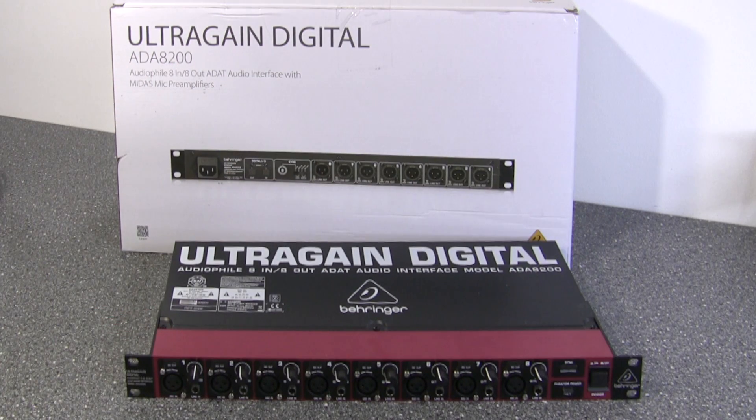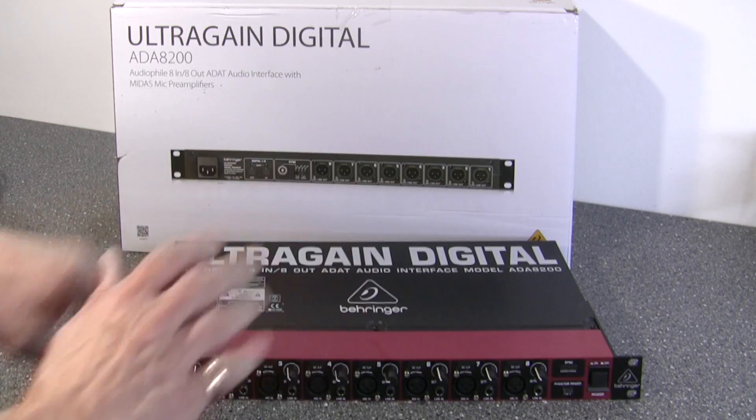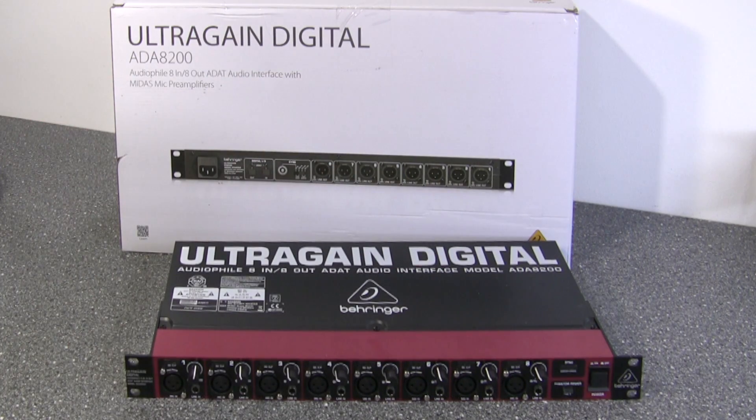This is the Behringer UltraGain Digital ADA8200, an ADAT Expander Rack. Despite what it says on the box — 'ADAT Audio Interface' — this is not an audio interface in the traditional sense and it cannot connect directly to your computer. It can only connect to another device via ADAT.